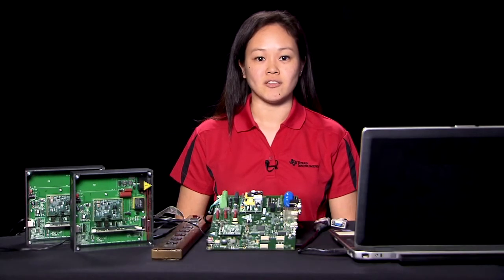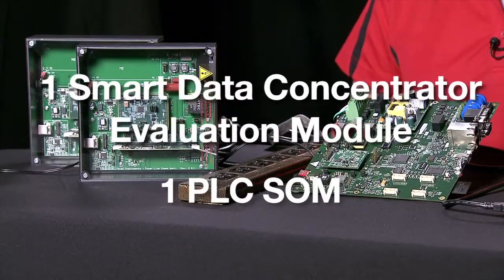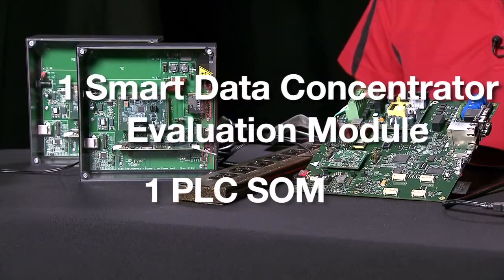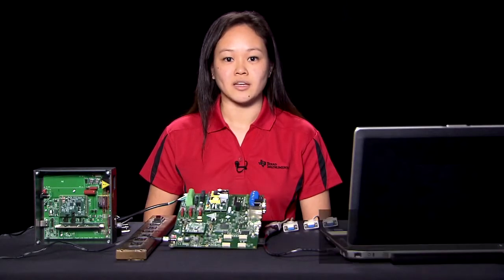Hello, today we are going to show you how to run the PowerLine Communication Interface on the TMDS DC3359 Data Concentrator EVM. The kit includes one Smart Data Concentrator Evaluation Module and one PLC SOM. To download the latest version of the PLC packages, go to ti.com/plc.